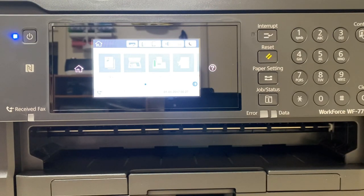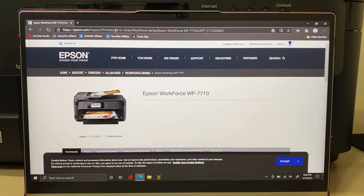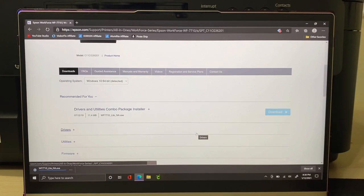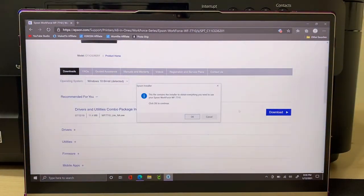If you think you're just going to connect this with a cord, it's not going to work — you have to install the software to your computer first. I'm on my laptop with the Workforce 7710 and I went to the US website. Follow the on-screen instructions to run the setup program. It already detected my system as Windows 10 64-bit. Click download, then open the file, verify the publisher, and click yes when prompted: do you want to allow the app to make changes to your device? Then click OK.